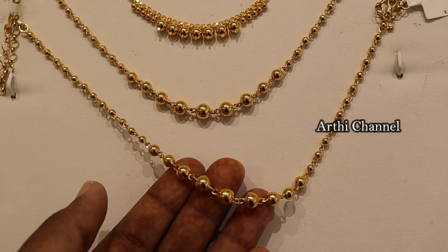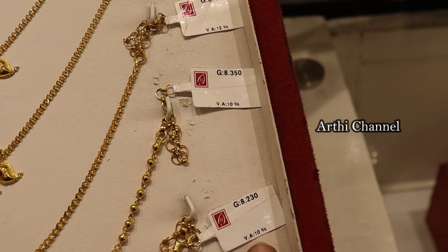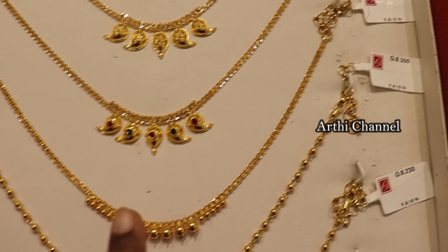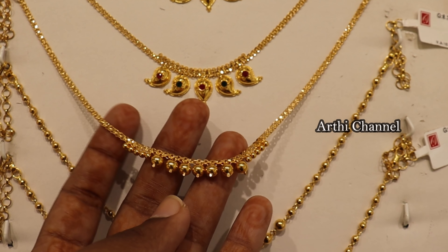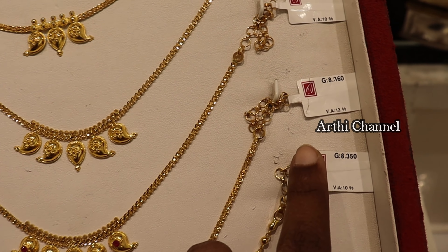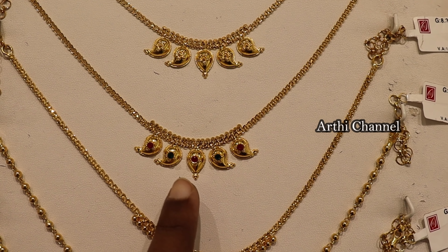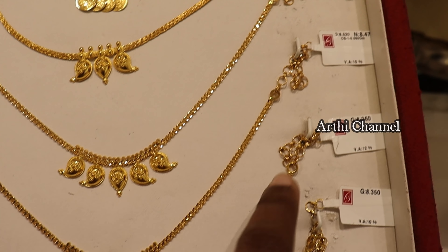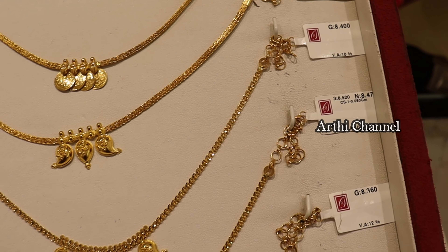You can use smaller ball chains in the center or simply use ball chains daily. There are different sizes of balls — chain with ball collections. Kids collections are also very beautiful and simple. There are 8 grams with 12% wastage. Most of them are fancy collections. There are a lot of lightweight options. There are stones in the manga, 8 grams with 10% wastage.